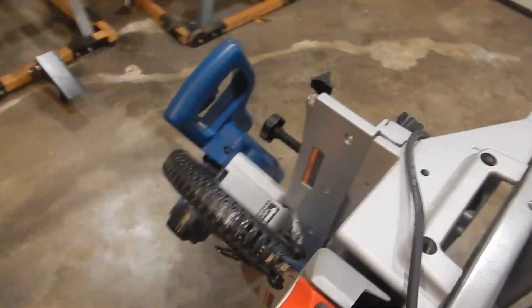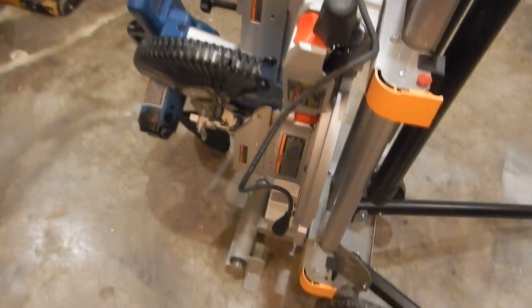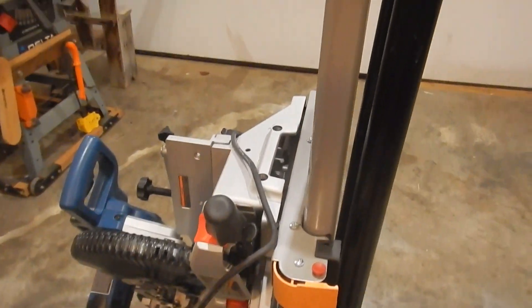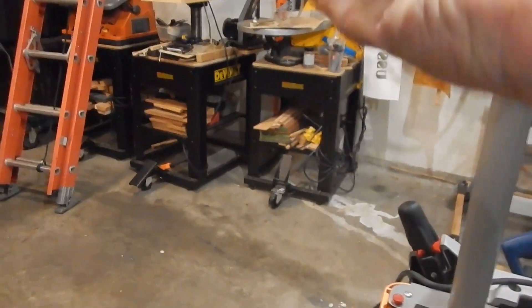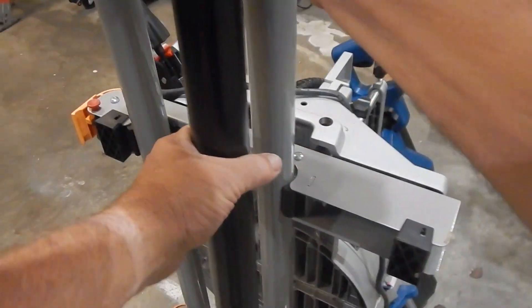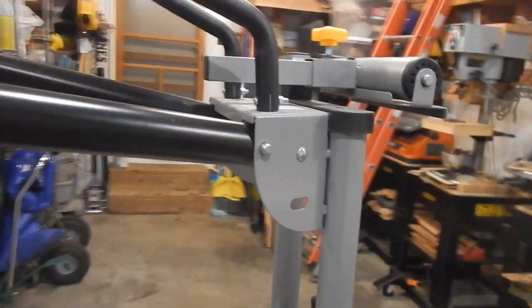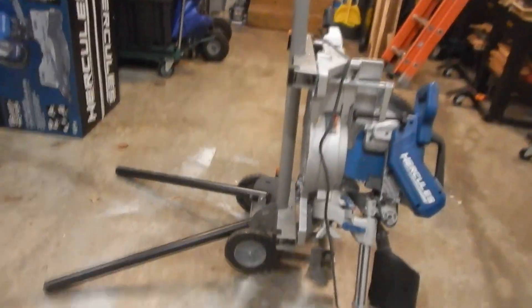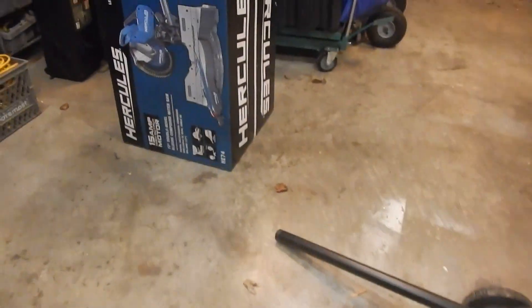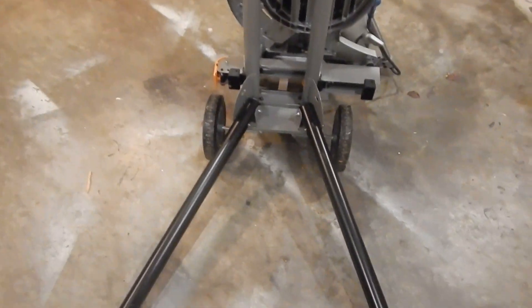This saw is heavier — it's about 53 pounds, whereas my other one was probably a third lighter. You're going to be tilting it to come up, and the weight means you need to exercise more care. The stand is on the dolly, so you just turn it and roll it up.